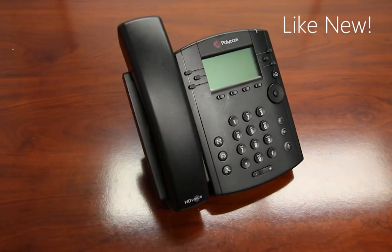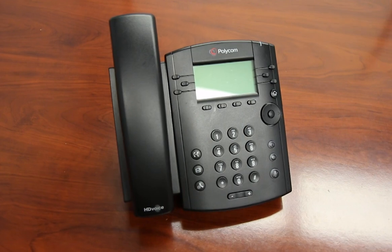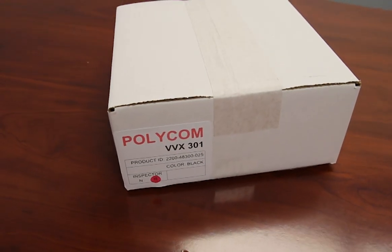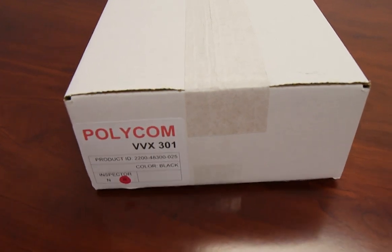At Atlas Phones, you can purchase the Polycom VVX301 new or like new. Our like new phones are refurbished, giving you a great quality product for an even better price.